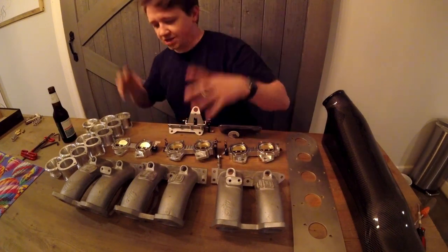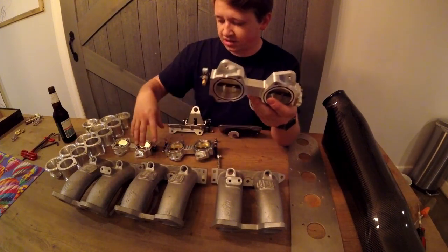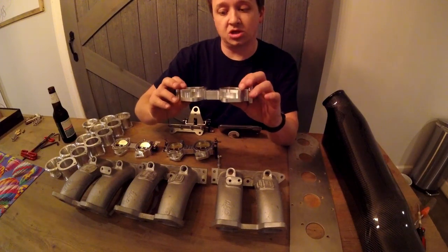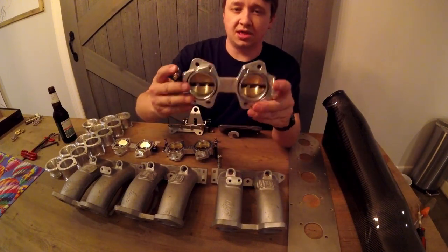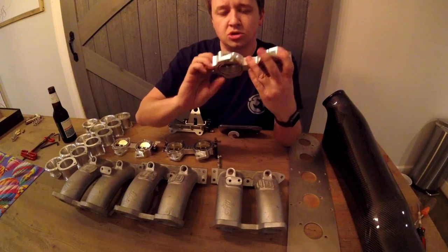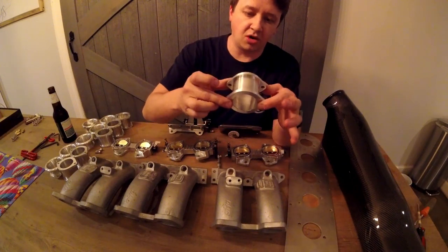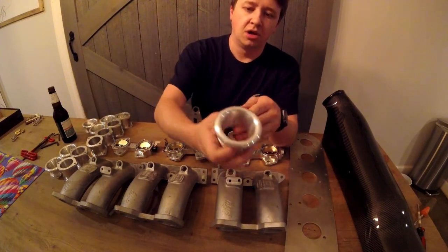Before we jump outside, I wanted to show you this kit. We've already assembled a lot of it — the throttle body end pieces don't come like that, we assemble them. If you want to see that, there will be an assembly video on my channel. These are really well made; tolerances are super close. You have all six throttle bodies, the little aluminum 50mm spacers are really well made, they look great.